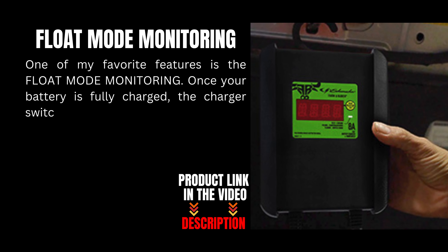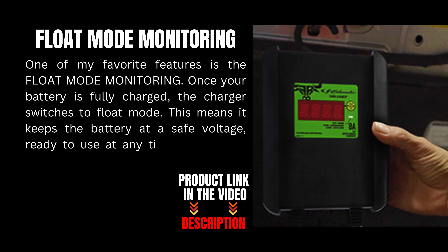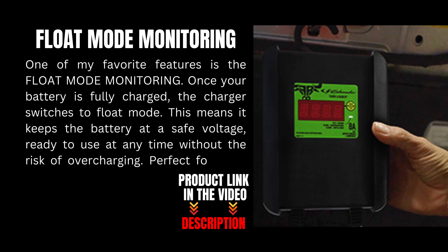Once your battery is fully charged, the charger switches to float mode. This means it keeps the battery at a safe voltage, ready to use at any time, without the risk of overcharging. Perfect for long-term battery maintenance.